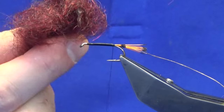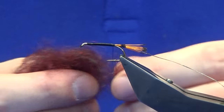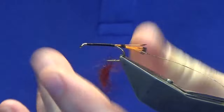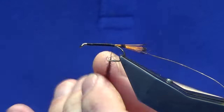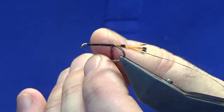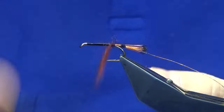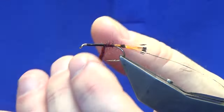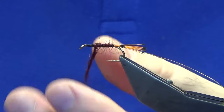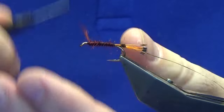Now the body — this is just some of the medium claret from the traditional Irish dubbing. So we will just take a pinch, get it dubbed onto the thread. Don't put it on too tight. Get it started onto the hook — anchored onto the hook, as I like to call it — and then you can tighten up as you go. Just leave yourself a bit of room at the front here.